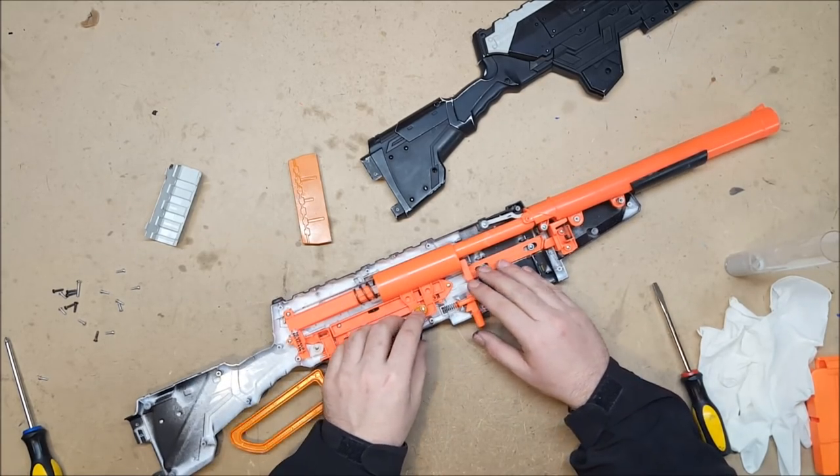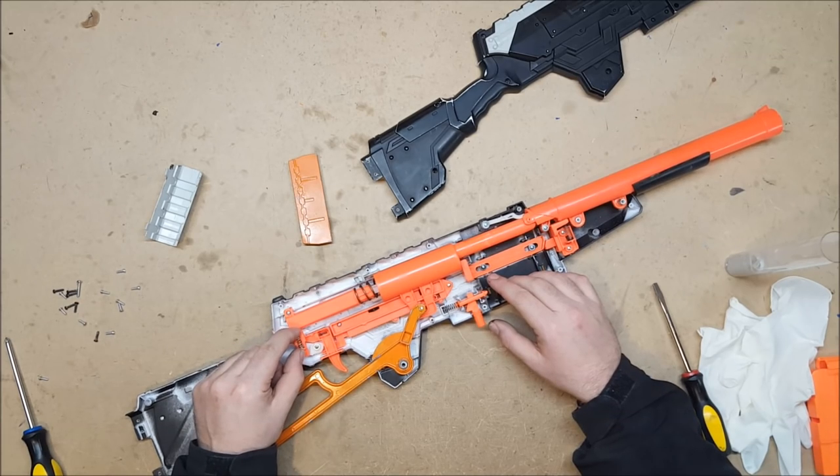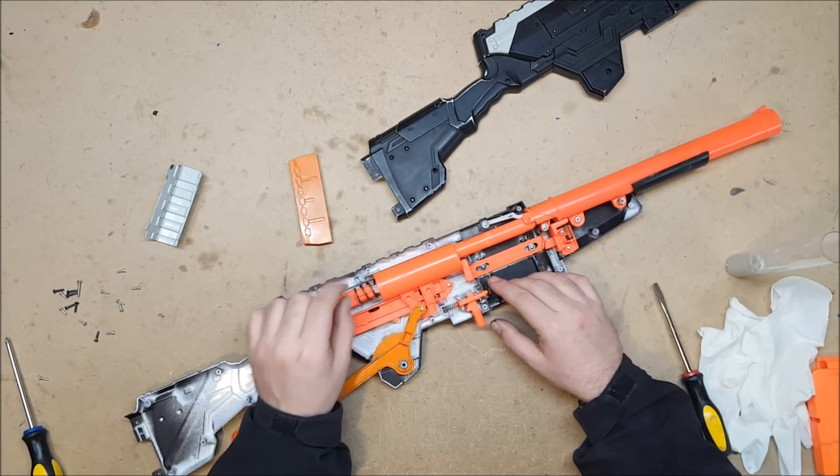The mods I have done so far: I have doubled up the catch spring and I have put in a K26 spring.